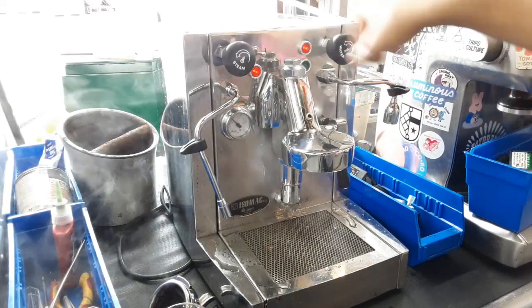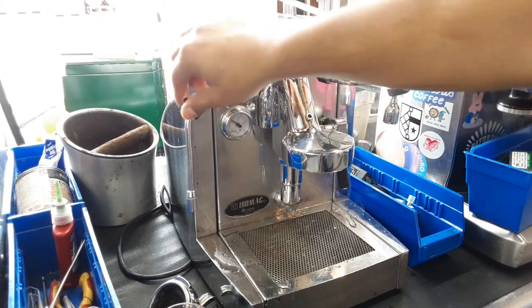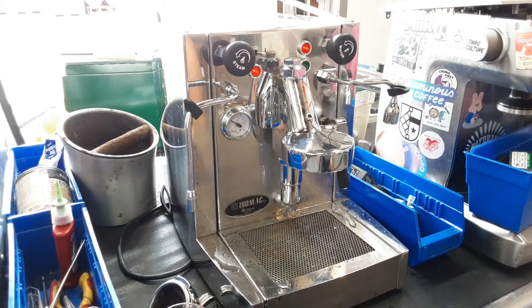And now the machine will go back to refill mode and start heating up once again. So there you have it — the Isomac Milano working once again and ready to brew. Thank you so much for watching Cannon Coffee. Please subscribe to the channel if you haven't done so already, hit that like, hit that bell, and thanks for watching.